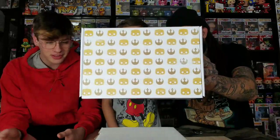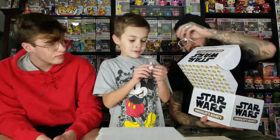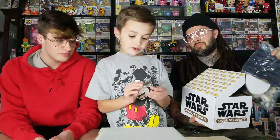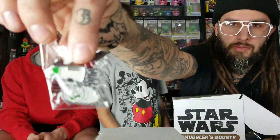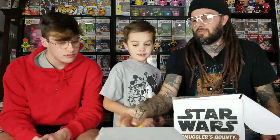So we always go with what's on top first, and the Pops are always last. Here's the first item — you ready? We got Dio! He's pretty cool with a little pin. It looks like he's going really fast, like there's smoke coming off the tire.